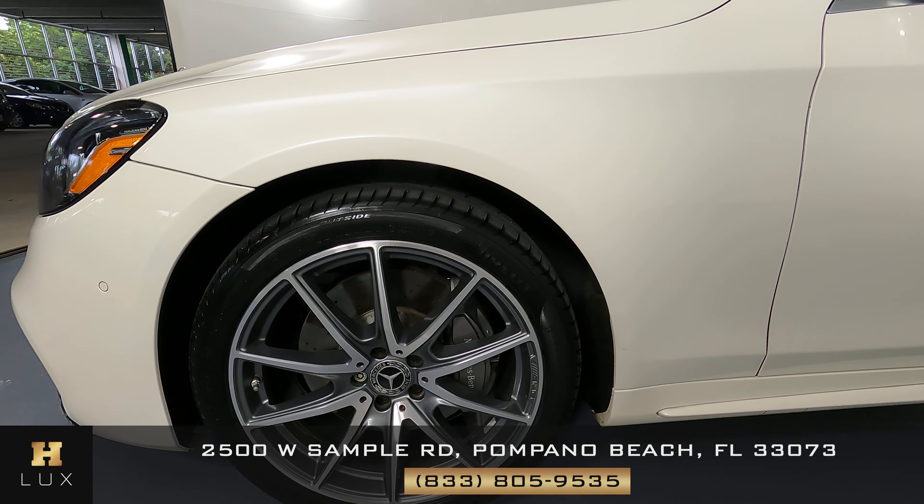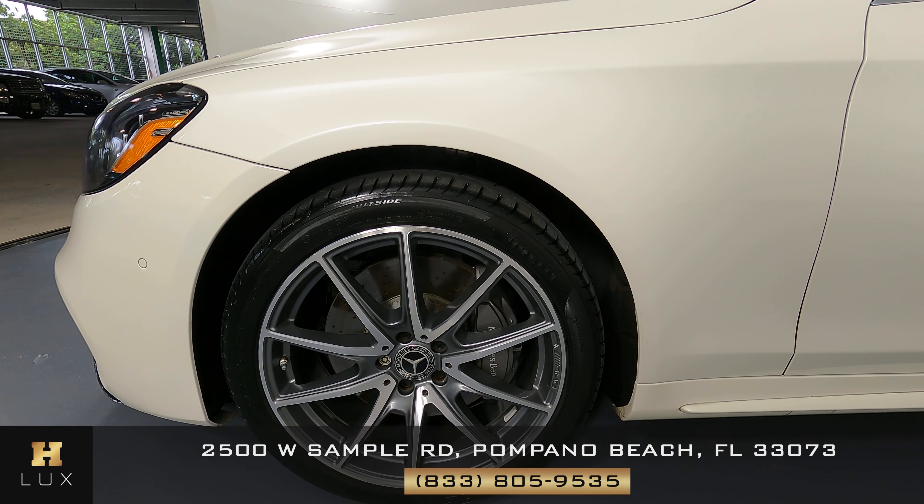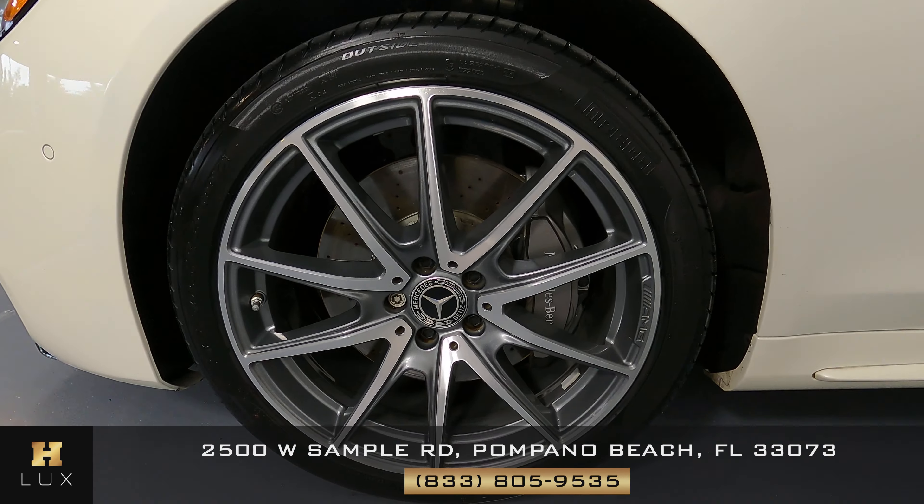Let's have a look at the driver fender and wheel. We're not seeing a scratch on the fender at all. The wheel is in perfect condition.